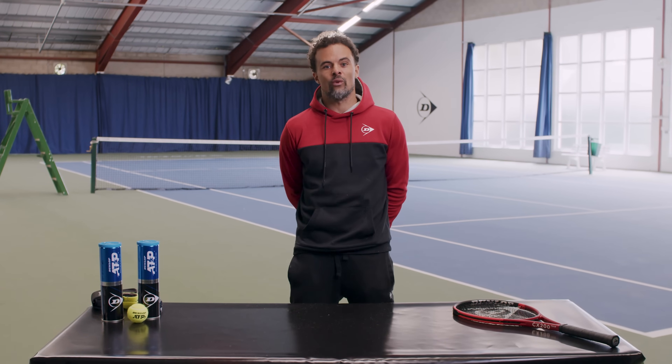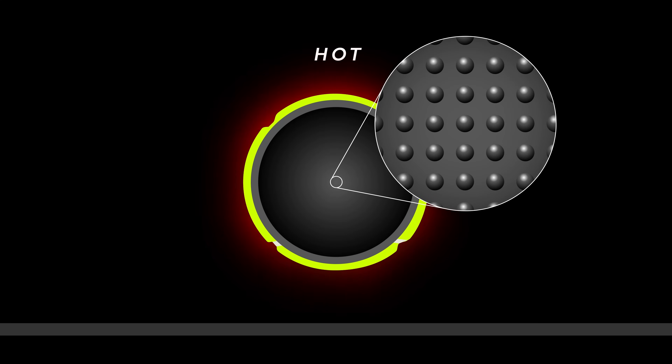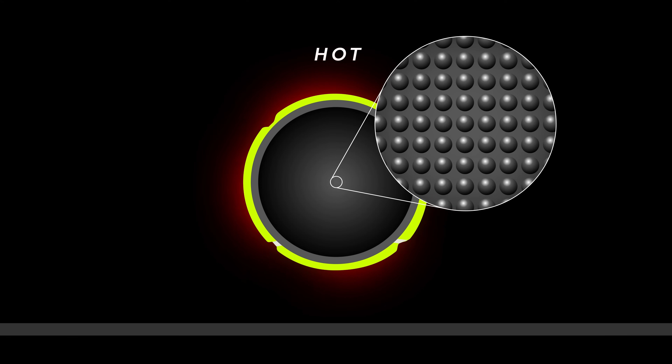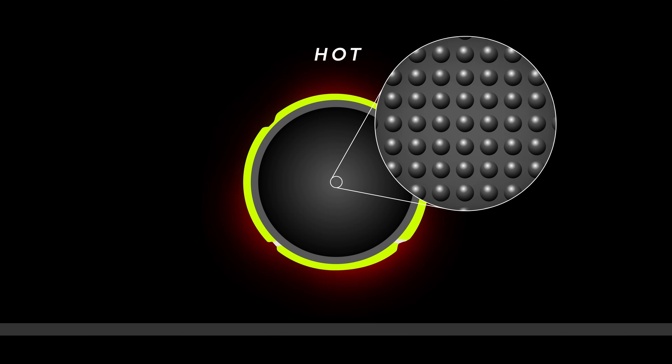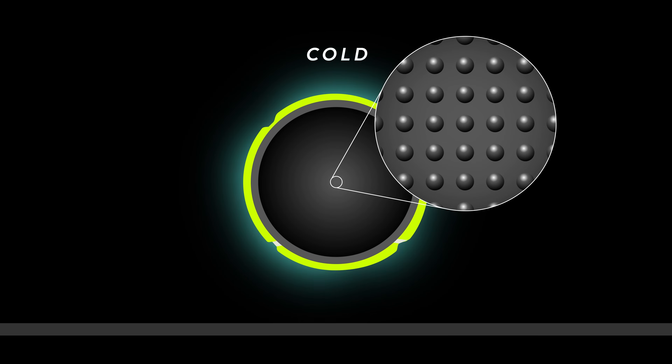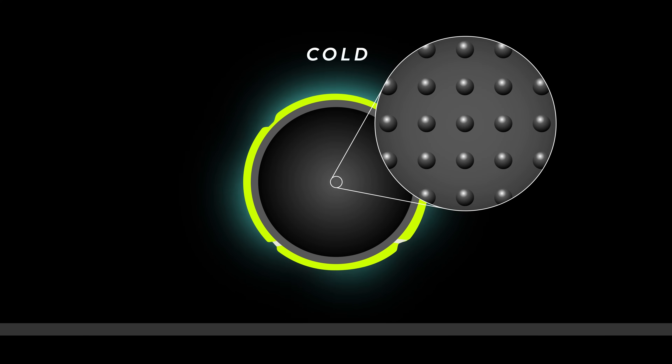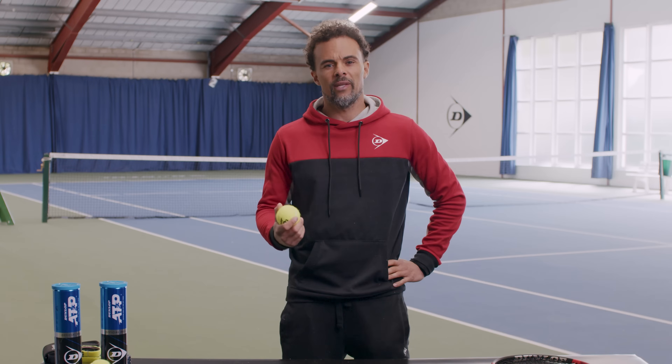Temperature also has an effect on the rubber core of the ball. Rubber acts differently to most compounds — when it's heated, instead of expanding, it actually contracts, bringing the molecular structure closer together. This increases the polymer's restoring force, increasing the bounce. Under cold conditions, the opposite is true: the rubber expands, meaning decreased elasticity and less bounce. Let's hit with these and see how they play.